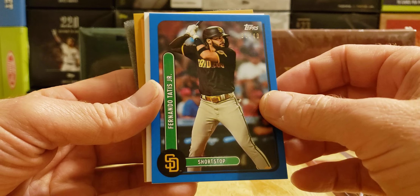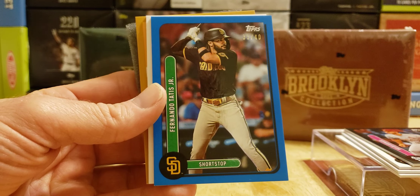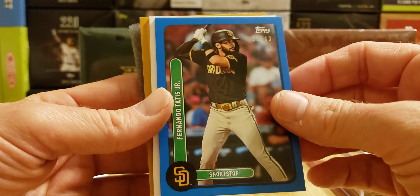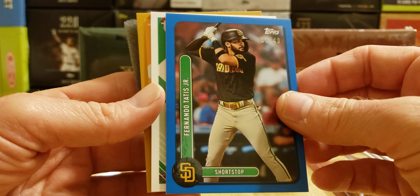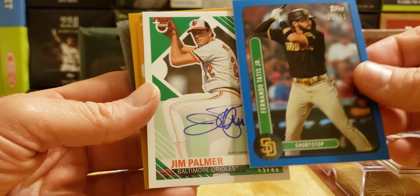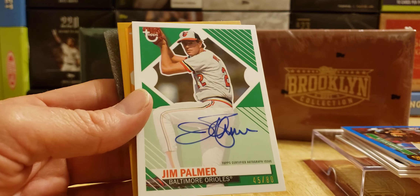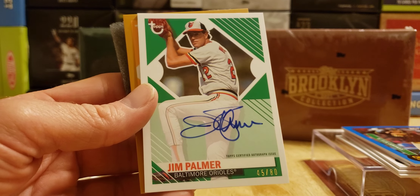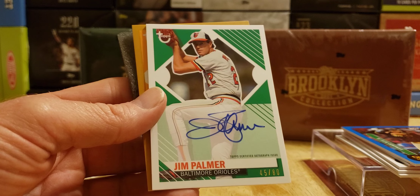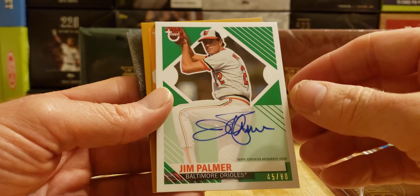Our autos — the white is probably base. It's base autos, I guess. Gold is exciting me — that's the last card. Here we go, our first autograph card, and it is Jim Palmer. Oh, it's a numbered card — 45 of 80, of the Baltimore Orioles. Jim Palmer, and it's an on-card auto.